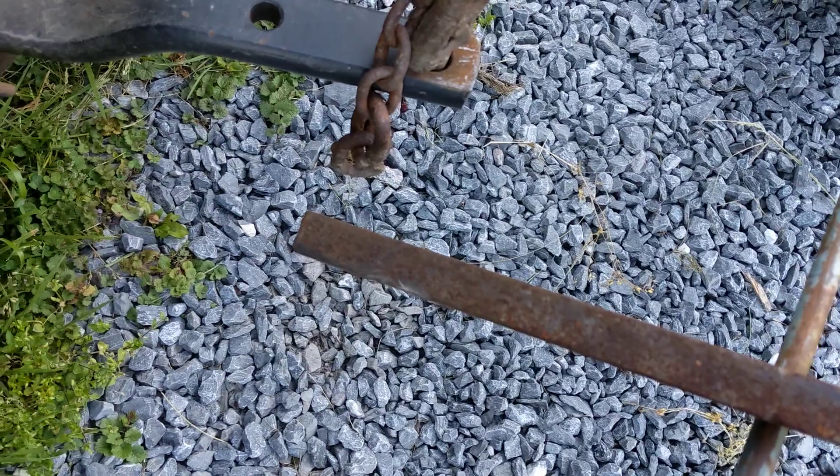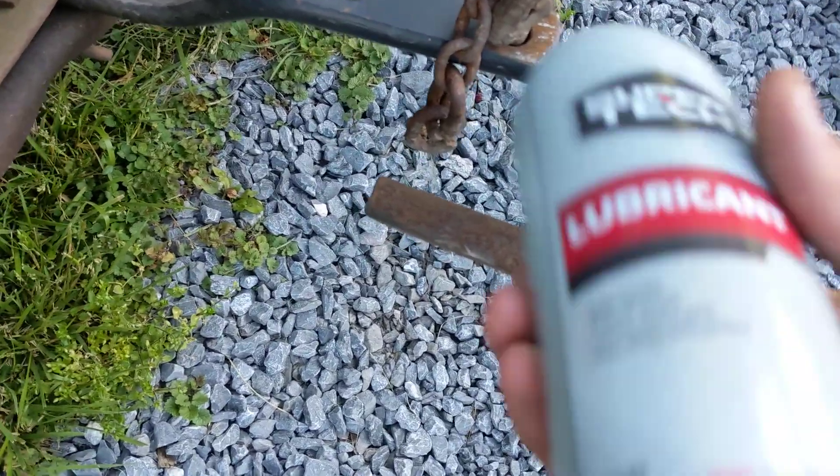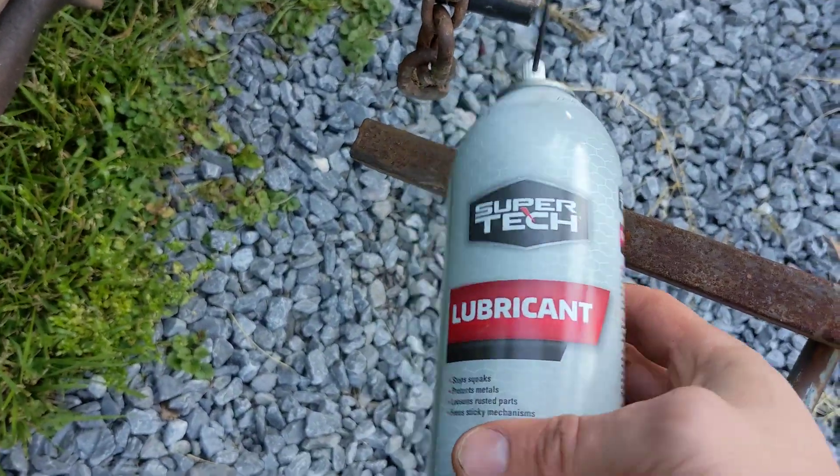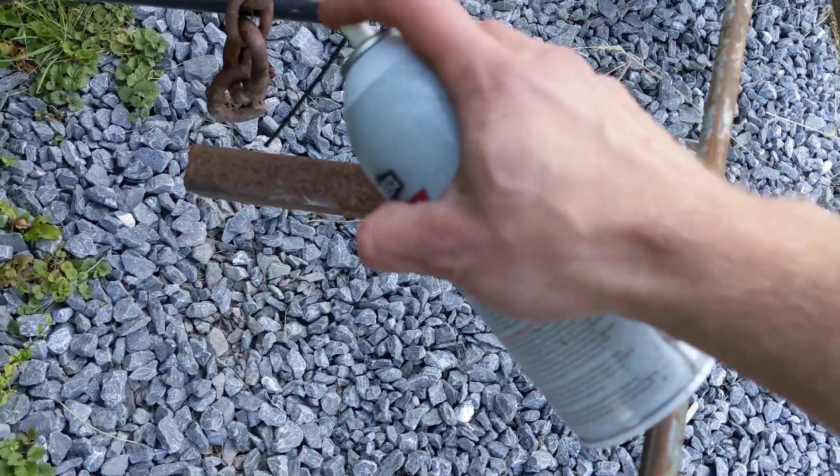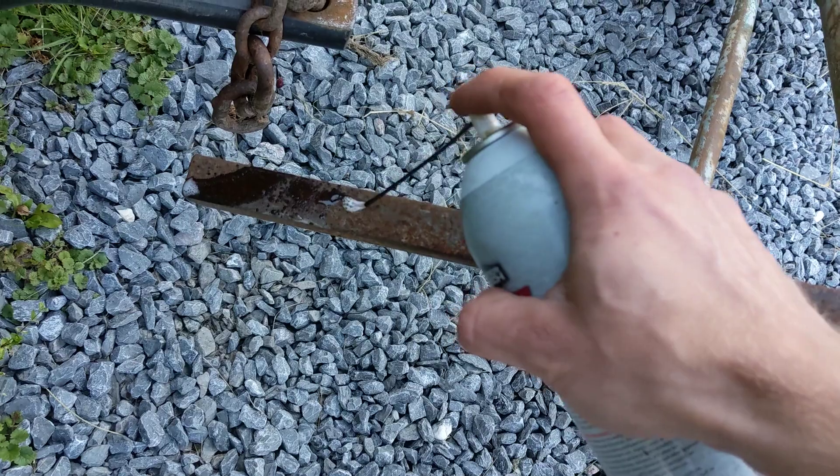For the telescoping PTO shaft, I don't put grease on it — it gets too full of grit, dirt, and grass. I just use the Walmart equivalent of WD-40 and spray it down.